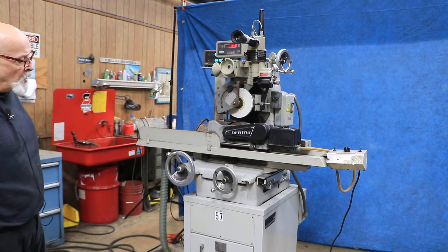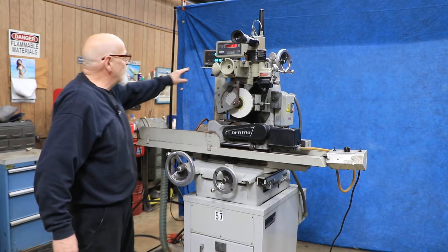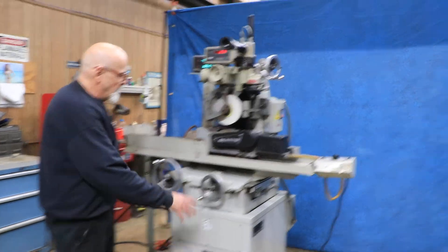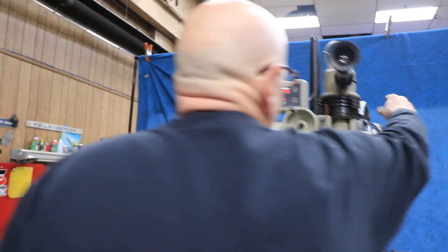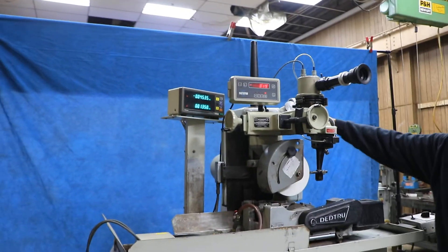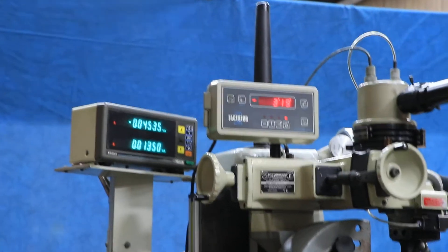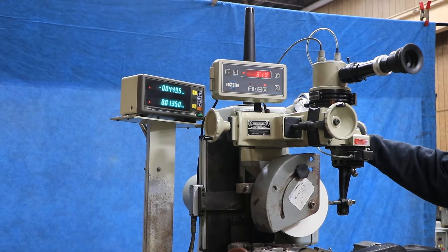This particular one is currently wired for 220 volts, and we have a Mitsutoyo digital readout that covers the cross slide as well as the vertical downfeed. The downfeed also has an option of the fine feed dial, so we can finely feed this downfeed in.